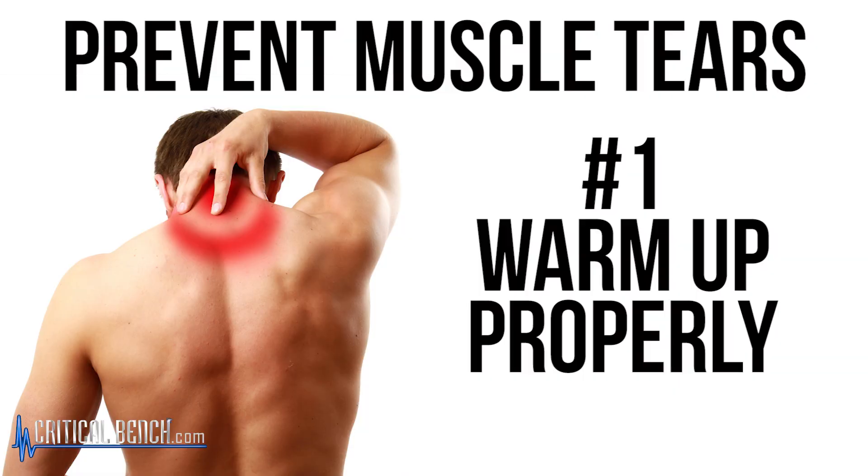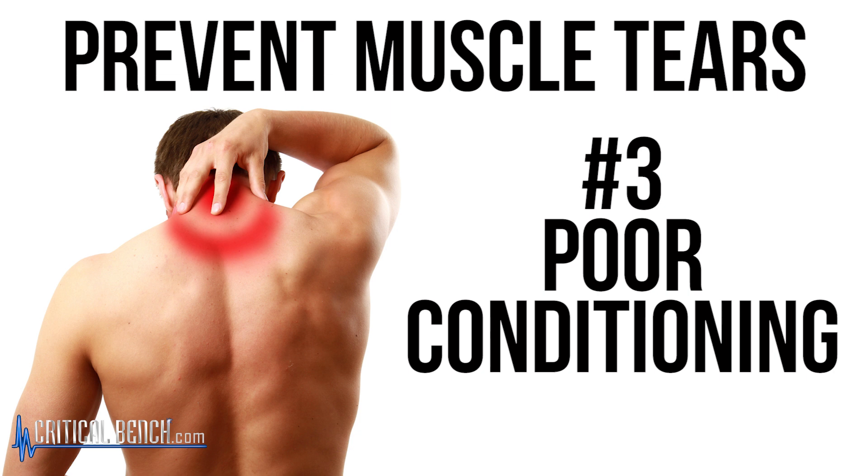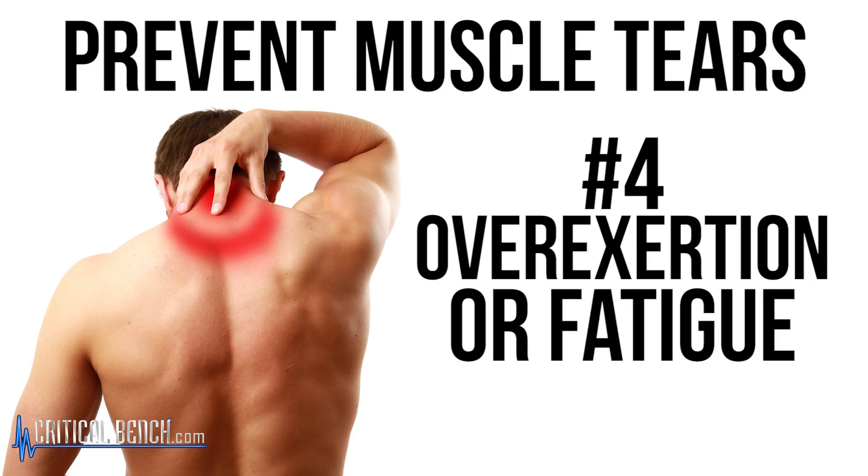What you need to know to prevent muscle tears or muscle strains comes down to four things. First, you have to warm up properly — there's no doubt about it. You've got to go through full range of motion in the entire body. Second, poor flexibility is another issue you have to address; you can't be tight and expect to perform and move without the risk of injury. Third, general poor conditioning — if you've been on the couch for a year and then go sign up for a soccer league and do sprints on the first day, you will strain or tear a muscle. Last but not least, overexertion or fatigue — doing too much for too long at too high a level. Make sure you're not overexerting yourself and that you're getting the rest and recovery your muscles require.